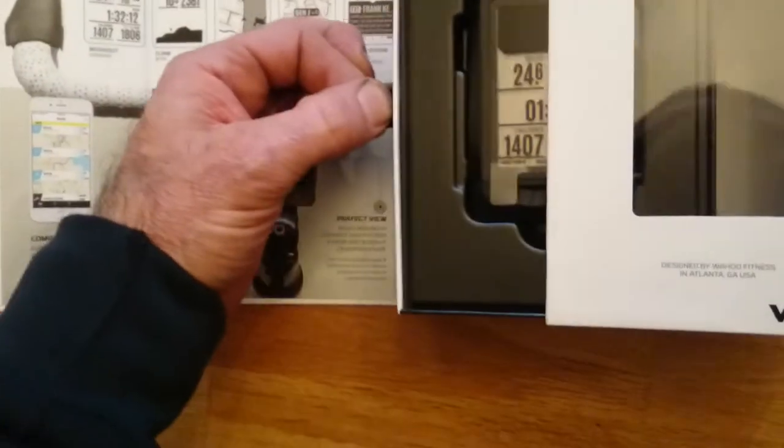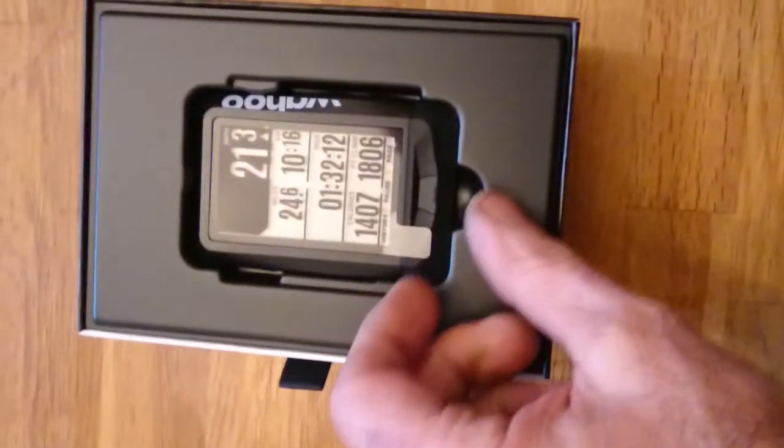Slide the box open, and there we have the Element itself.